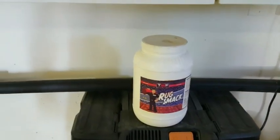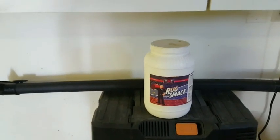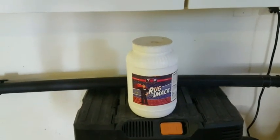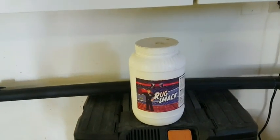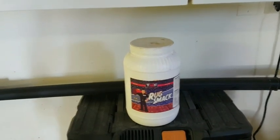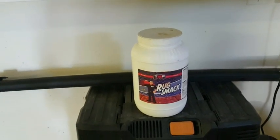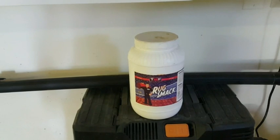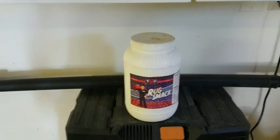Moving right along to phase three: the application of our pre-spray. What I really like using is the Truck Mounted Forums Rug Smack product — it dissolves well, has a nice scent, and is safe for practically any fiber type. Because we're working with acrylic-polyester carpeting, we're going to completely saturate the carpeting and work it in to loosen dirt and emulsify any sticky residue, so we can go back with extraction further down the line.